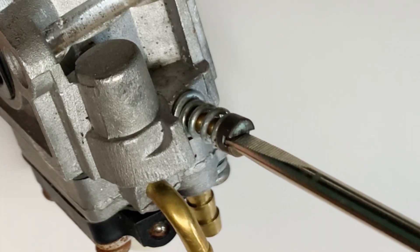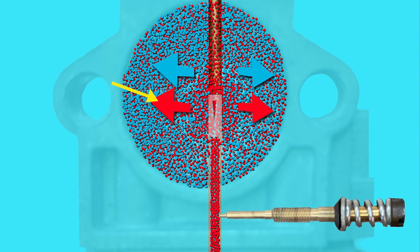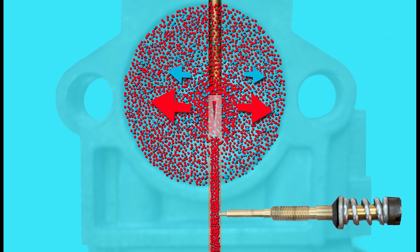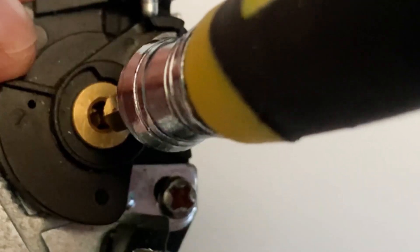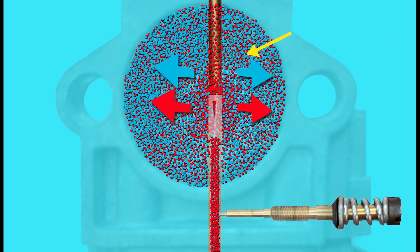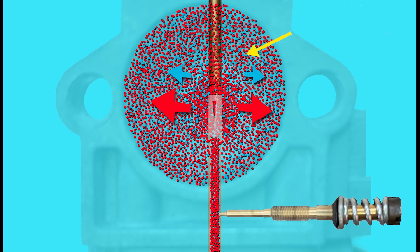So we've screwed out the adjustment screws to allow quite a lot of fuel out to meet the dense air requirements, and now it comes to summer. In summer where the air is warmer, warmer air is less dense, so there's less air molecules coming through the induction tube of the carburetor and into the engine. But because we adjusted those screws outwards to allow a lot of fuel out when the air was much denser, now we could have a situation where we've got too much fuel coming out to air ratio, and therefore the engine will be running too rich.